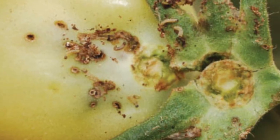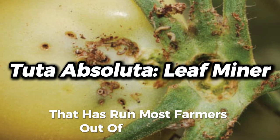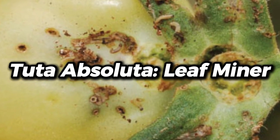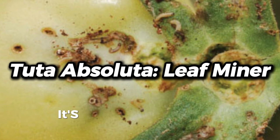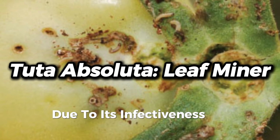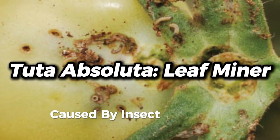The number one pest that has run most farmers out of business is tuta absoluta, or what we call leaf miner. It's the most destructive pest in tomato farming due to its effectiveness to most chemicals, caused by the insect's nature of damage.